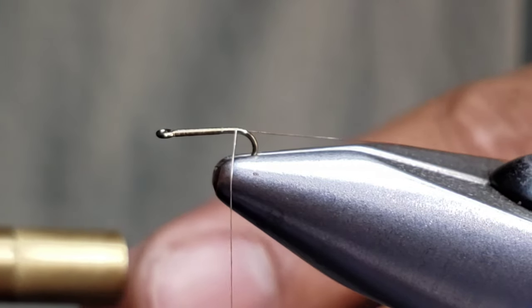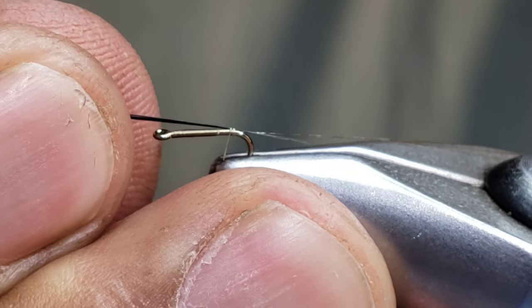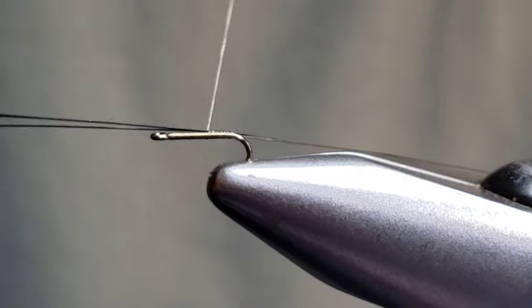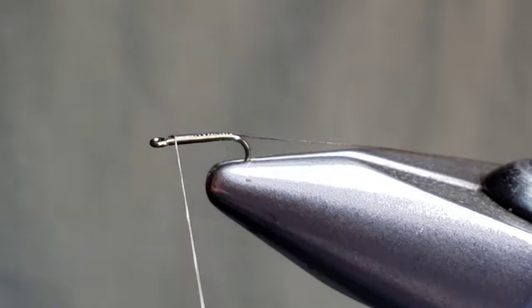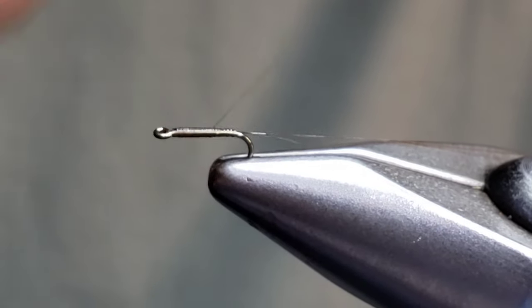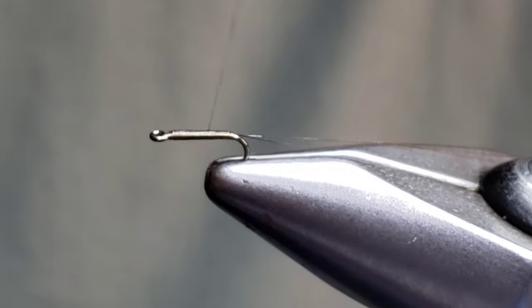I'm going to tie that all the way to the back, then put in our tailing material. This is paintbrush fibers — I typically use three darker fibers, laying them on top of the hook shank and pulling them to length. Not too long — just tying them down on top of the hook with touching wraps going toward the front. Give our thread a counterclockwise spin to flatten it out, and clean this up to create a nice small taper. Something very nice about this Nano Silk is that you can keep these patterns really sparse and thin, which is what I like these Baetis to be.